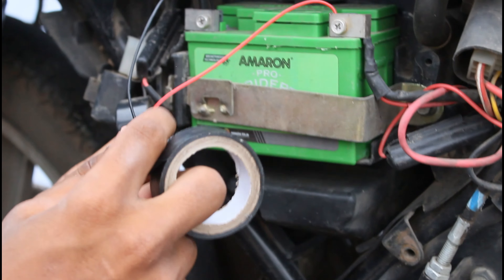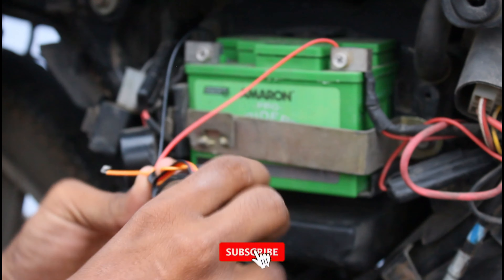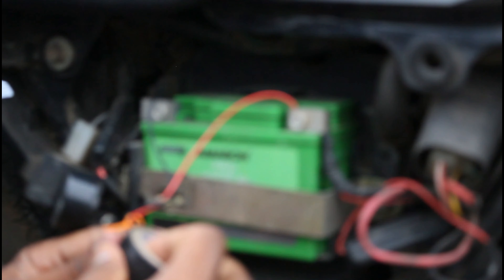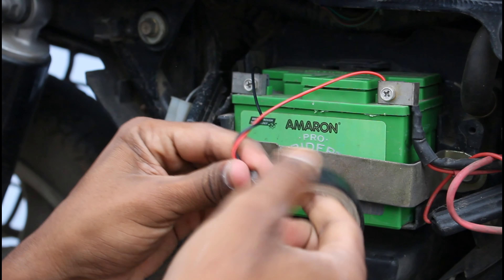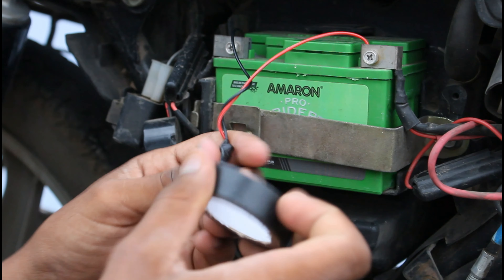You can connect the bike and control the bike. You can connect the key to the ignition. Now you can connect the output to the bike. We will tape the whole body. It's an easy and simple method.